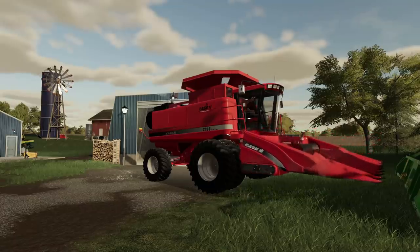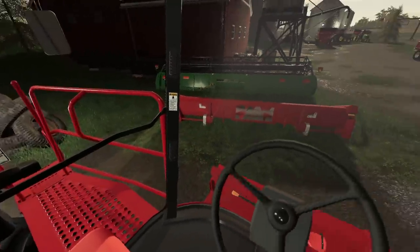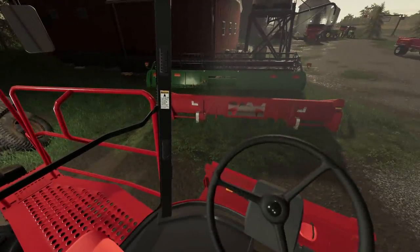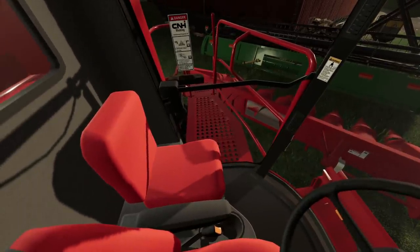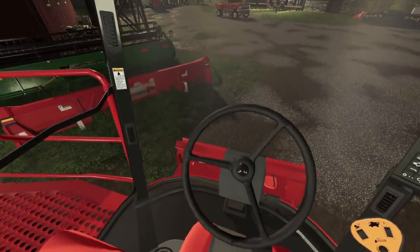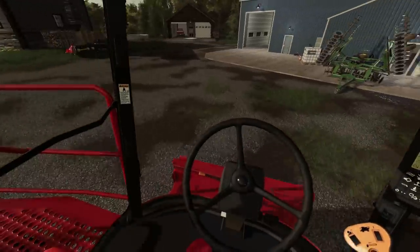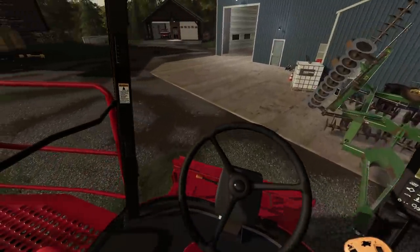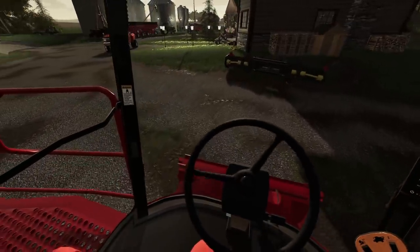Of course, we could put our John Deere head — we still have that. But that just clashes with red. I don't want that. I'm sure I would have some type of breakdown just because of clashing colors. So I don't want to jinx our harvest that much. I'm going to use the Capello head.